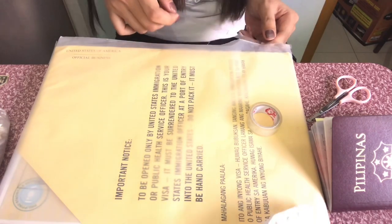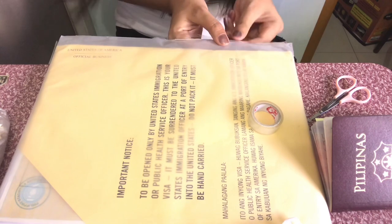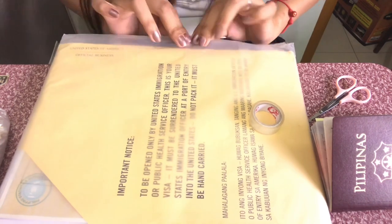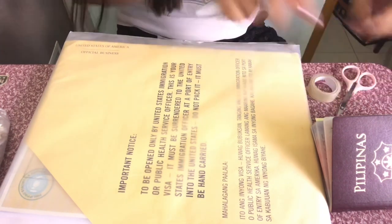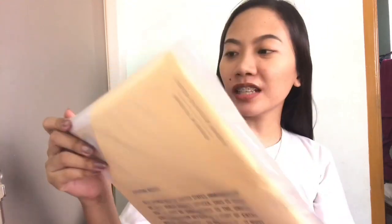Kukunin nyo lang dito guys yung passport nyo, okay. Ayan, I think that's it — basta make sure na wala talagang mapupunit dito sa sides. Before nyo kunin, sa akin pala is pinick-up ko sya sa 2GO SM Manila — yun yung pinakamalapit na 2GO sa apartment ko, so dun ko sya pinick-up.